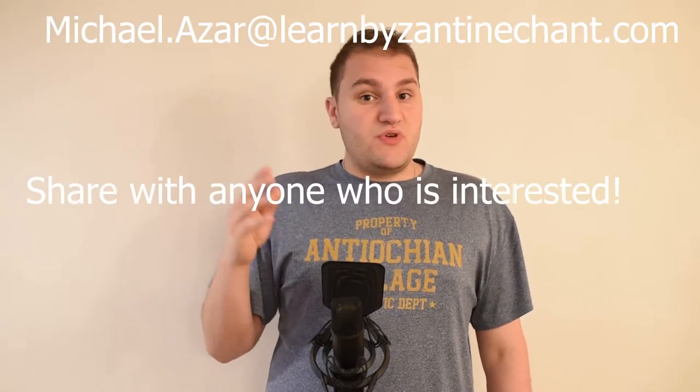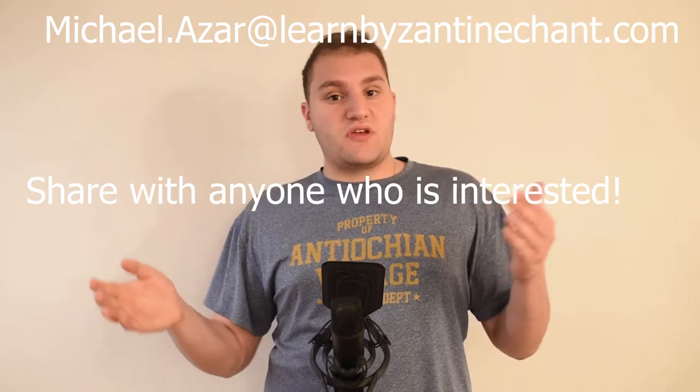Hello everyone, it's Michael Lazar here, welcome back to the channel. Before I begin today's video, I would like to remind you that if you are interested in taking private lessons with me over the summer, my email is linked in the description below. Shoot me an email and we can discuss scheduling and pricing.